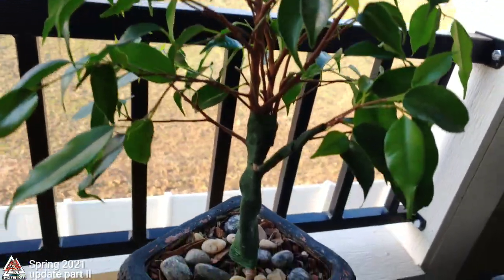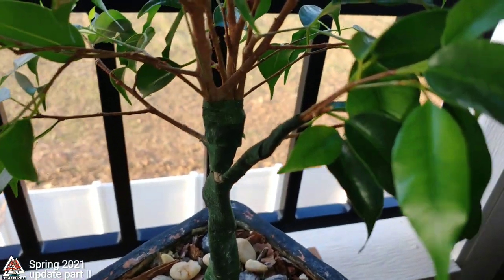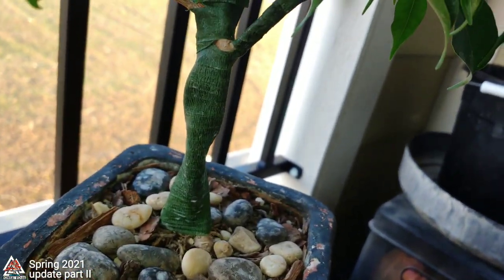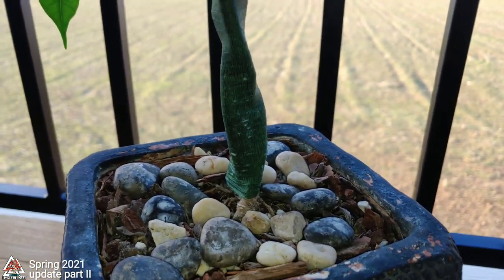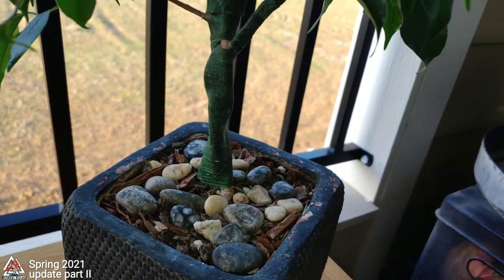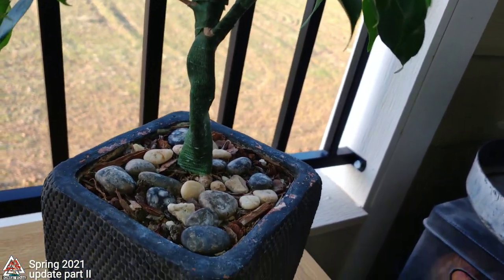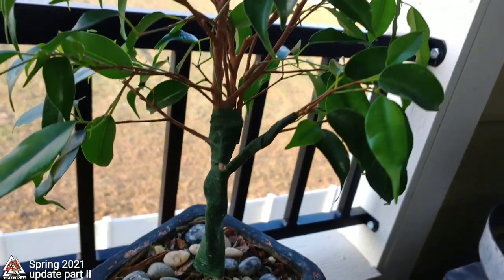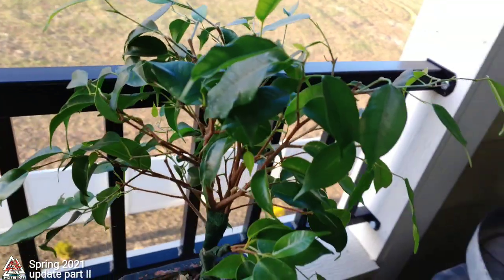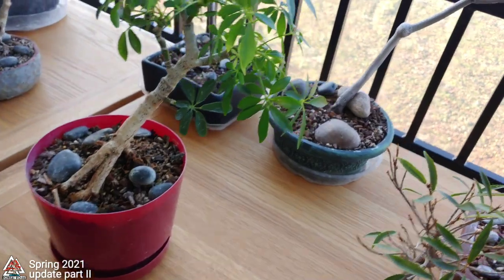This is my Ficus Benjamina fusion project. As you can see, I re-wrapped it recently — I think I showed you some footage of that earlier. Not much really to say there; I'm still just kind of letting it do its thing.